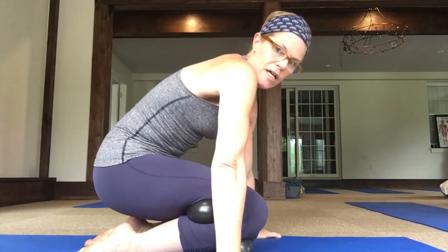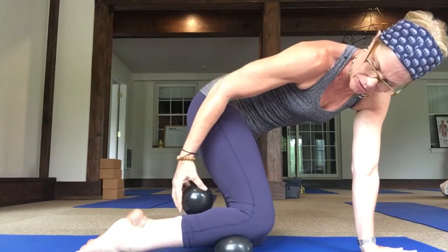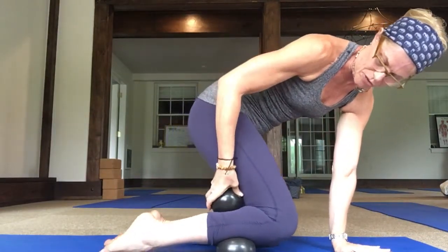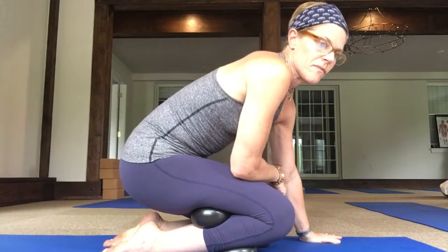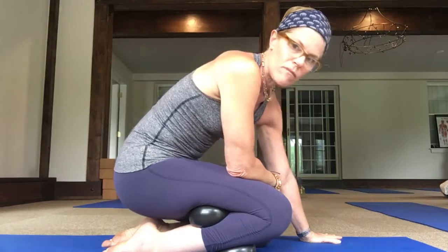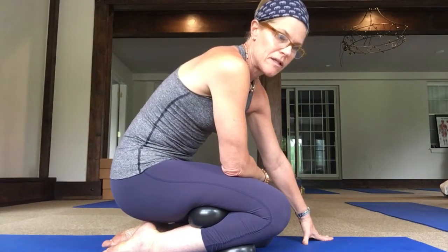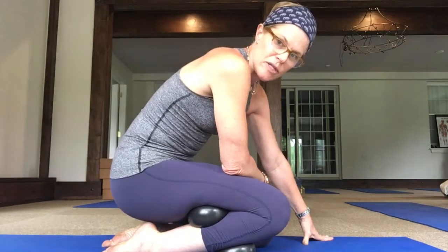Come up and move the balls. Lift yourself forward, move the ball behind your knee down the back of the calf, and move the other ball down the shin towards the foot. Balls are on top of one another — sit back down and begin to sink back and down into the balls and breathe. Keep bearing weight, keep breathing. Take a couple of breaths in each spot; you can stay as long as you'd like, depending on what you're working on.